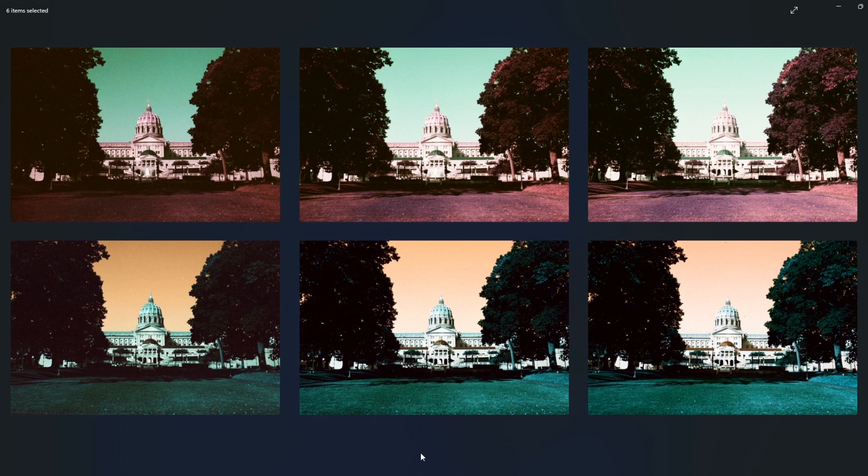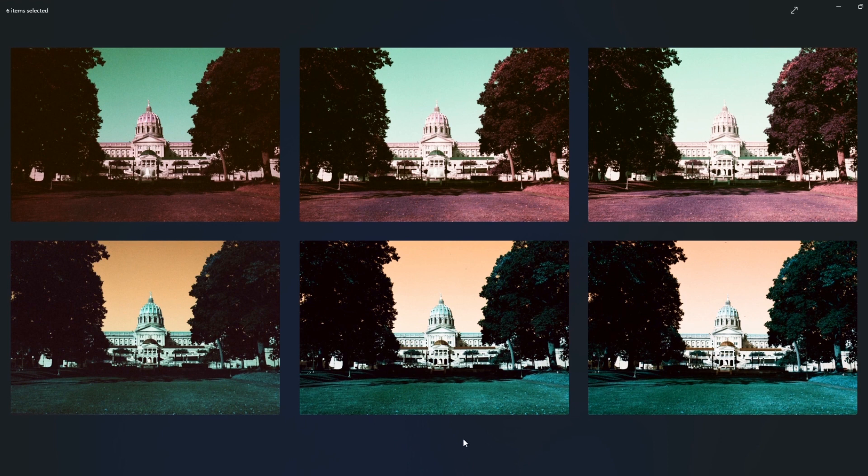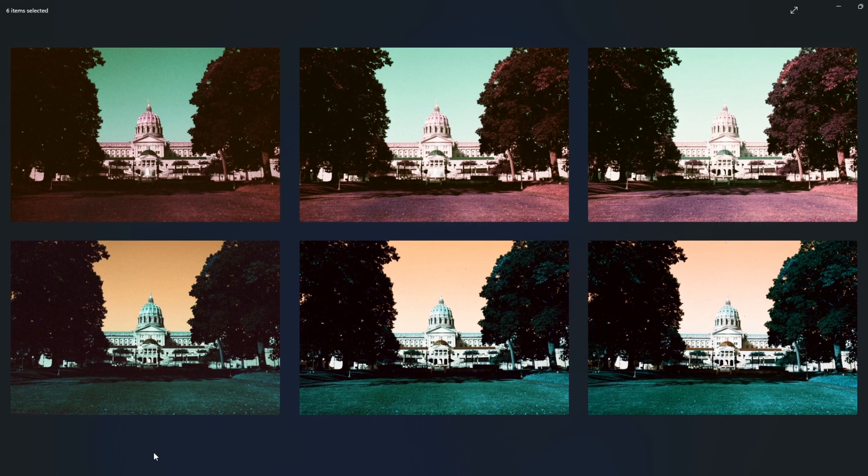In this group of images of the Capitol building, I wanted to take a look and see just how much varying the ISO would really affect the end result. You can see both films follow kind of the same trend — less light equals more saturation and more contrast. But when you start to overexpose the film, while you are bringing up the shadows, you're also overexposing your highlights a little too much.